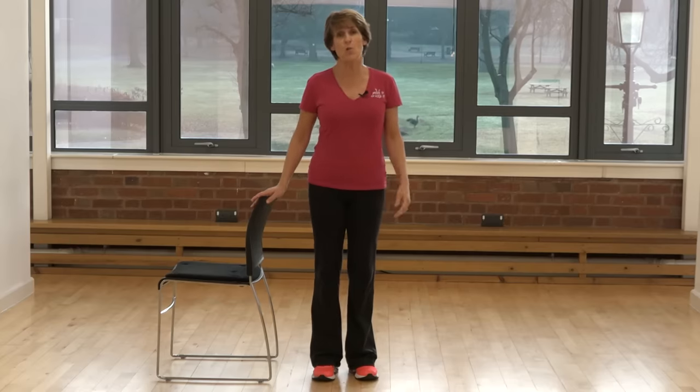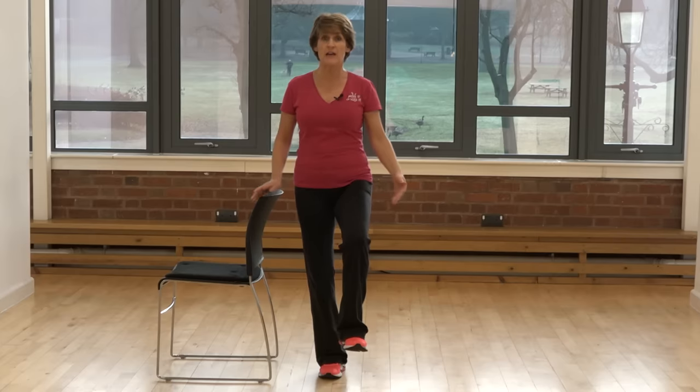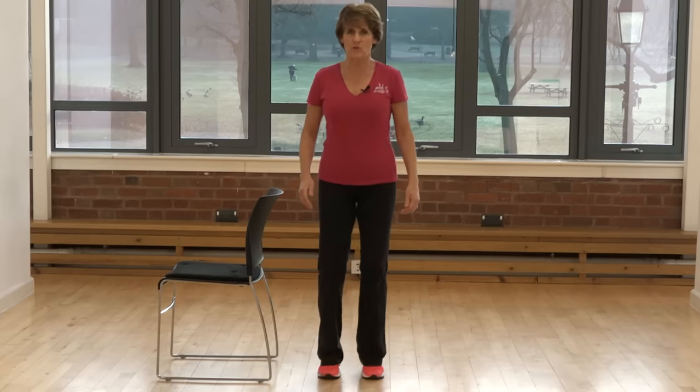The first one is the one-leg stance, so you're going to stand with support on only one leg. Soften the knee slightly and take the weight on that foot. Keep holding for support, tighten your tummy muscles, and focus on something ahead. Then lift that foot up just a little way. Keep the foot flat and see if you can balance, or you can keep touching the chair for support — remember you can put your foot down at any time. You will feel a little bit of wobble and sway; that's completely normal. See if you can hold for up to 10 seconds and then down.